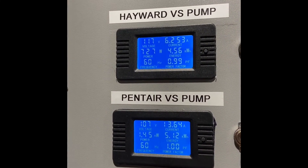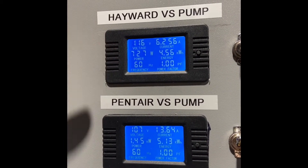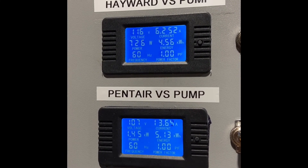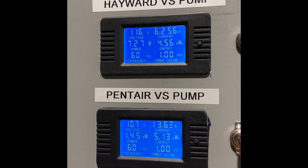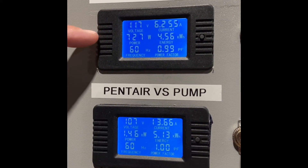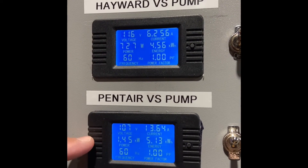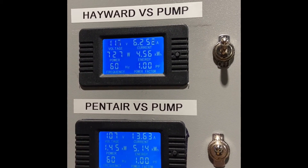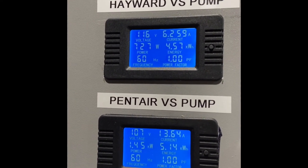This is really what's interesting. When you get your Vectren or CenterPoint bill — or whoever your utility company is — if you look on your bill, it says you used so many kilowatt hours and they bill you accordingly. You'll see here that the Hayward pump is drawing 727 watts, and the Pentair pump is drawing 1.45 kilowatts. Kilowatts are what you probably see on your bill at home — that's what they bill you on. Every kilowatt hour, they charge you a rate, and that rate depends on your utility company.